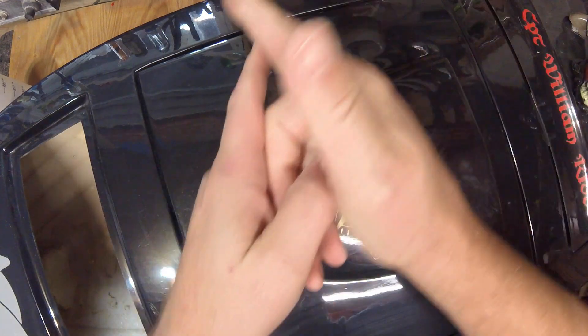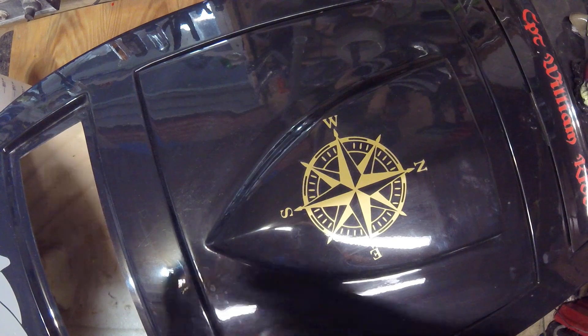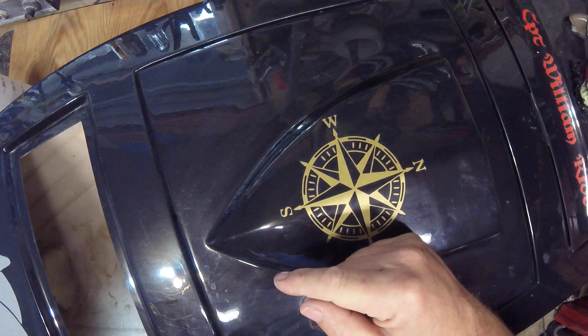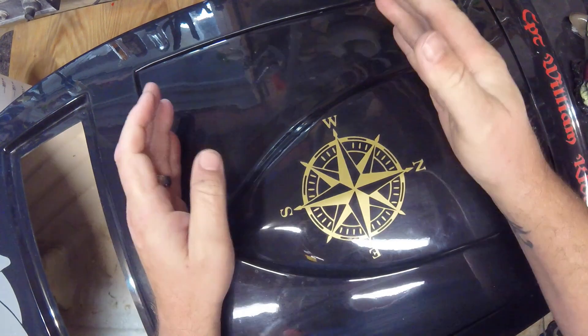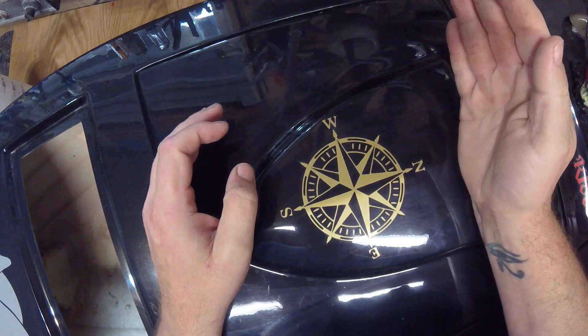Hey kids, welcome back. It is Monday. Just doing a boat overview — I decided I did it with my other skiff not too long ago, and I'm just going to kind of do overviews of all my boats here and there when I have time. This is one of my favorite machines, probably, that I've ever built.